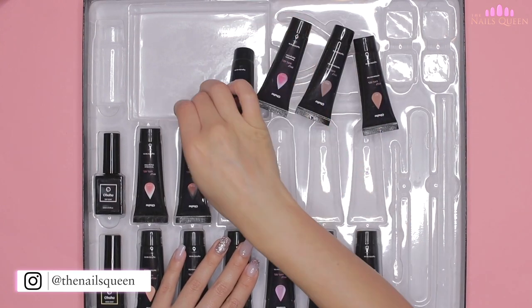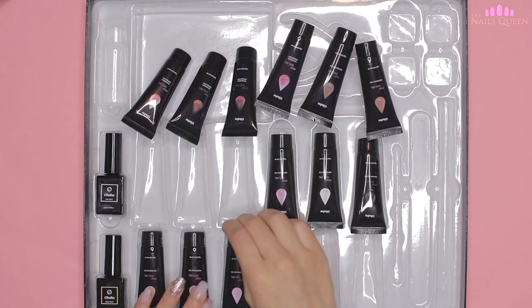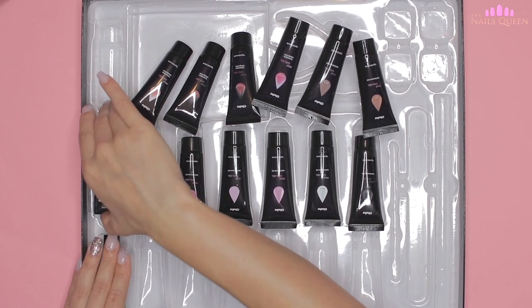As I mentioned, there are 12 colors of poly gel, a base, and a gel top coat. I'm going to take out the poly gels and show you the colors one by one so that you have a clearer idea of what they look like.